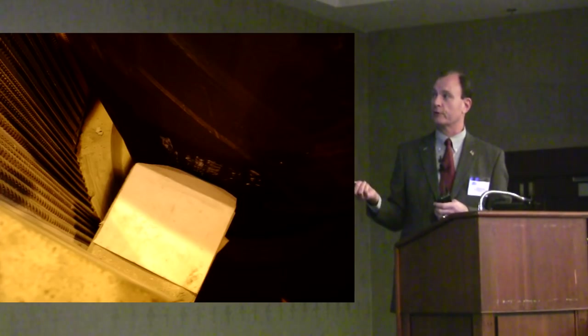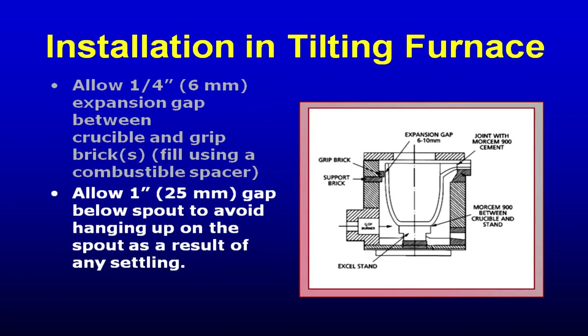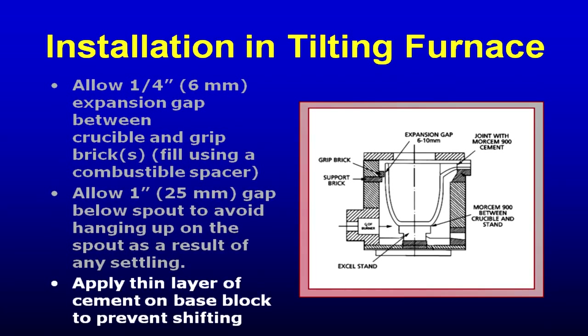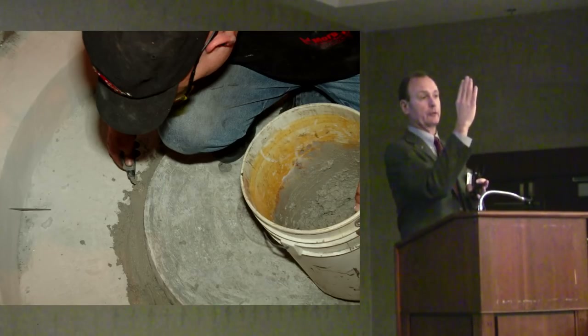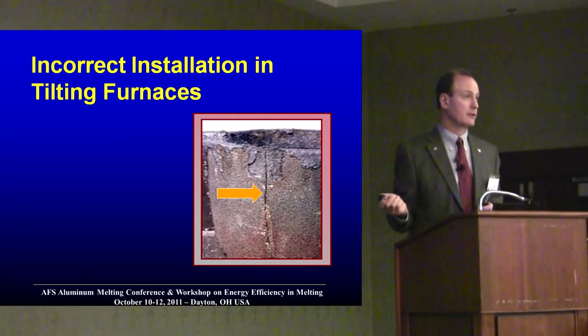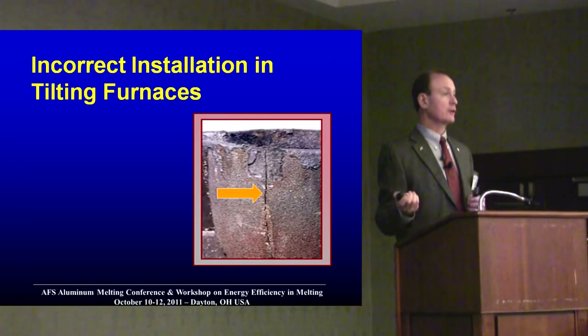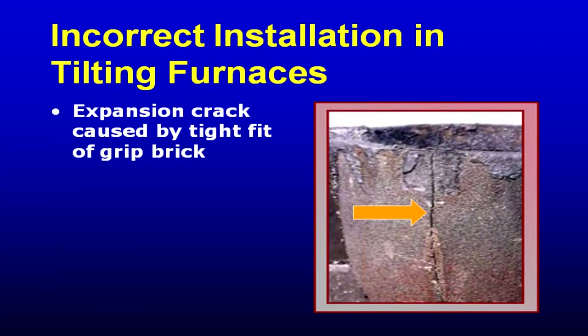When you're putting a crucible into a tilt furnace, you'll have maybe a couple of layers of cardboard between the crucible face and the grip brick face when heating up the brand new crucible. Most tilt furnaces want a layer of joint cement — not refractory, but a slightly conductive joint cement — to bond the bottom of the crucible so it doesn't slide when the furnace tilts. If the crucible is too tight in the furnace at startup, it's going to crack — it's got to expand and contract. Some crucibles have a three percent expansion rate.